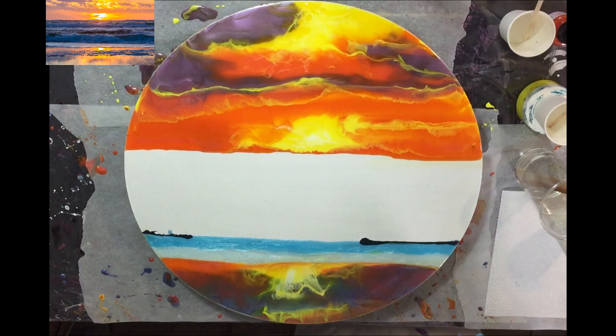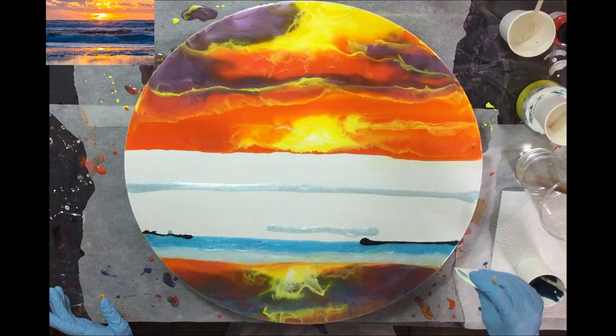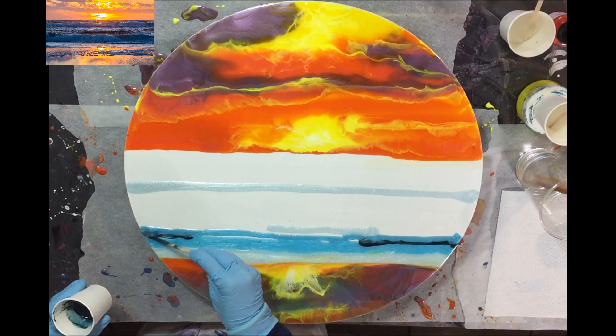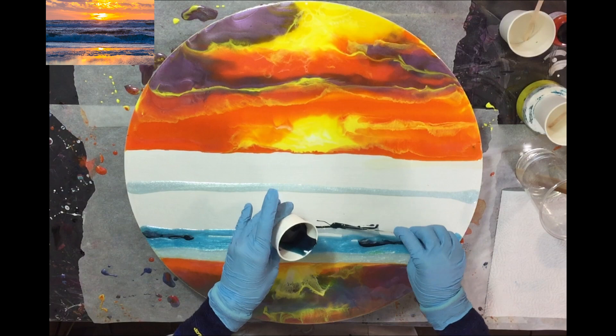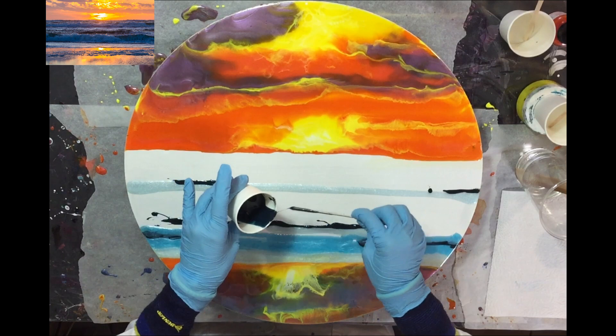Now I'm using the Muddy Seas by Color Obsession, because I need to have that darker part in the ocean. And if I put more layers on top of it, then the darker part will shine through — that's what I had in mind. And I also need to create some waves in it, but first the darker parts. Very nice color.